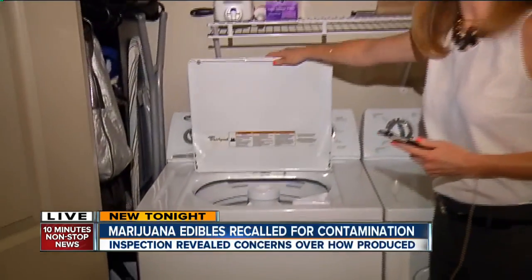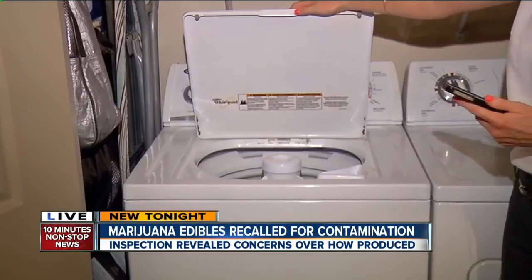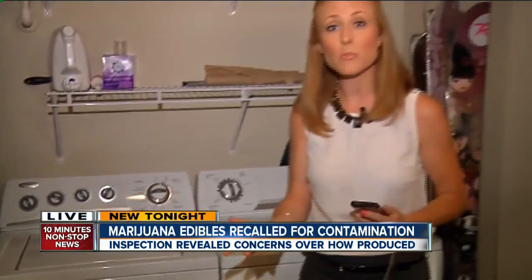And that's because part of the process in making those products took place in a washing machine, much like this, Nolan. Now in January, the health department began routine inspections of manufacturers, and that's uncovered some new challenges in the industry.